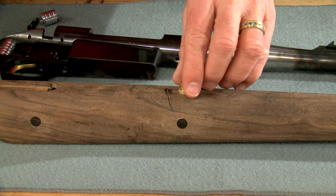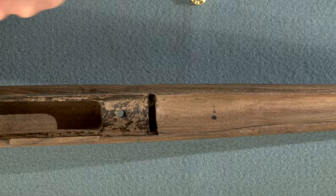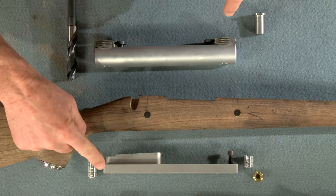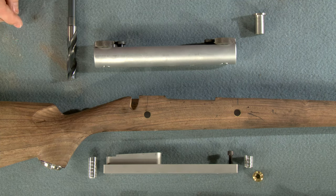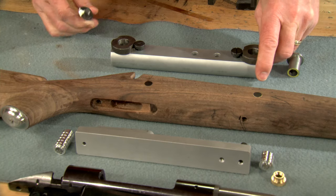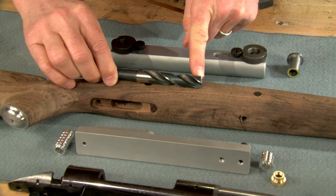To begin, we'll need to drill the holes for the escutcheon and the pillars. The pillar drilling fixture made by Score High is just the ticket for this job. It features hardened bushings along with a specially ground drill bit to precisely locate the holes.